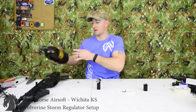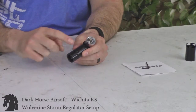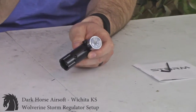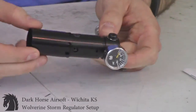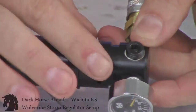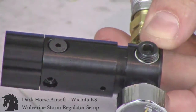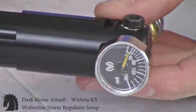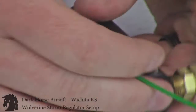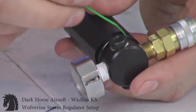To tournament lock it, you can either use a sticker — some fields have stickers, AMS uses stickers on split receivers — or use the provided tournament lock. Slide it over the regulator body; there's a slot milled into the body and slots milled into the tournament lock. You'll have a zip tie and you're going to interweave it through the slots.